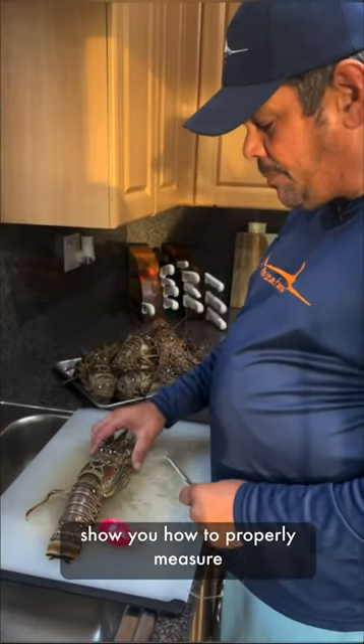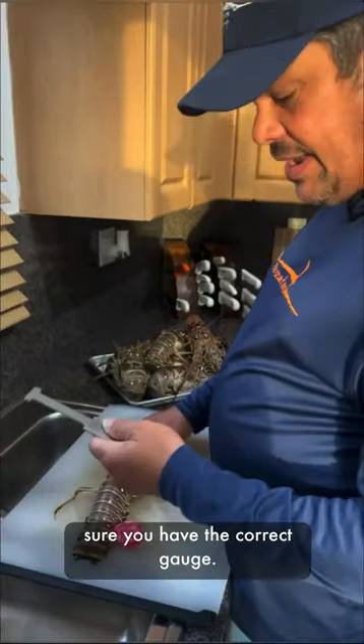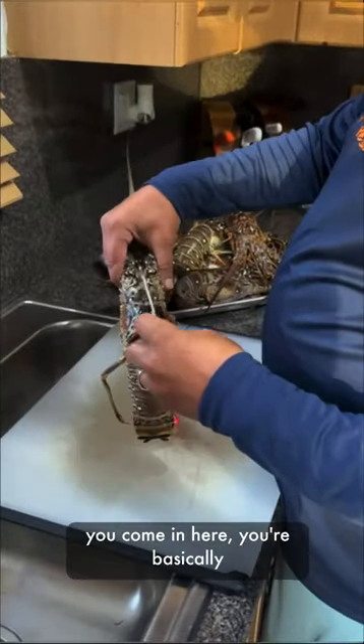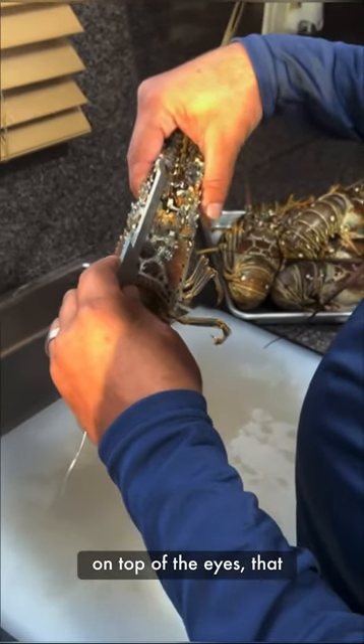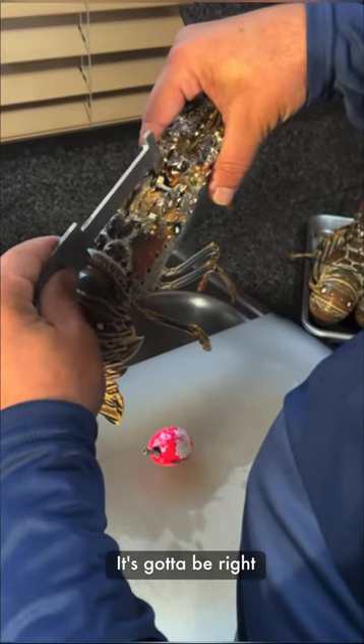Today we're going to show you how to properly measure a lobster. You've got to make sure you have the correct gauge — we have our lobster gauge and our crab gauge right here. When measuring, you're basically measuring the head. If you put the gauge on top of the eyes, that is incorrect — you can see that little gap right there, that's not a correct measurement.